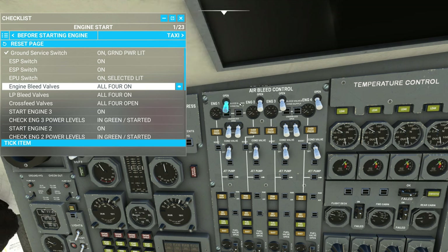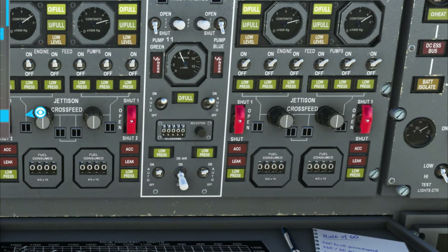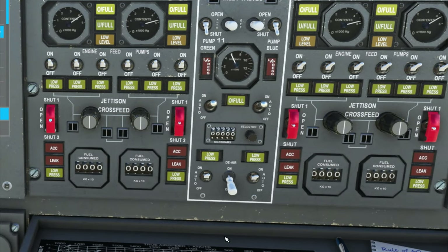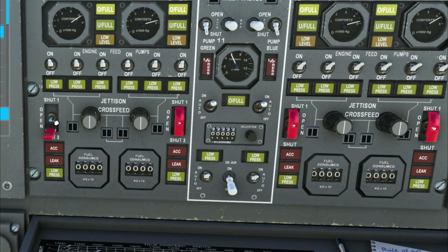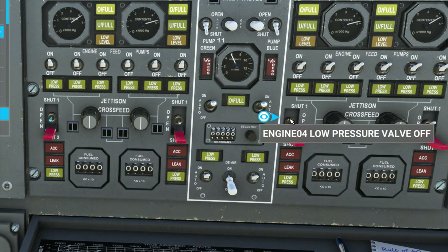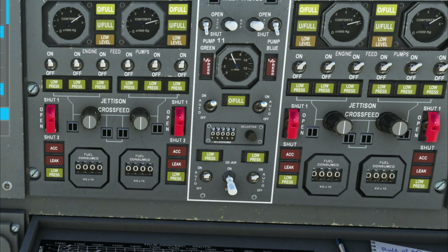Coming up to the top of the engineer's station, we have the air bleed control — we're going to turn all the air bleed switches on. We're also going to turn on all the cross feeds, which isn't in the checklist but should be done. Next, going down to the LP bleed valves, make sure all of those are on. You may have issues finding these because they're behind little red safety caps — flick those down and it's lit up in blue. Turn all of these to the on position, then close the caps or leave them open. While we're down here, turn on all four cross feeds.